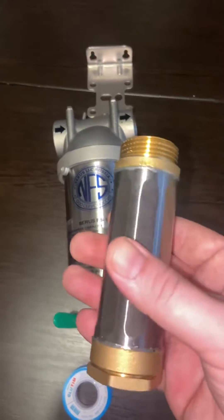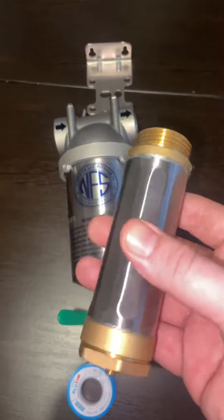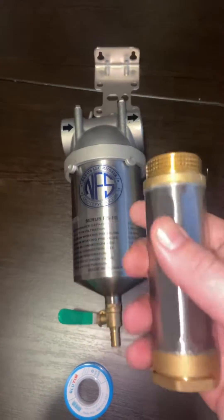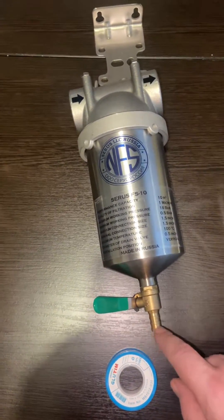Everything else it's going to do a great job. This cartridge lasts up to 10 years — there's a 10-year warranty on it. You never have to change it; you just open the drain valve to release the dirty water.